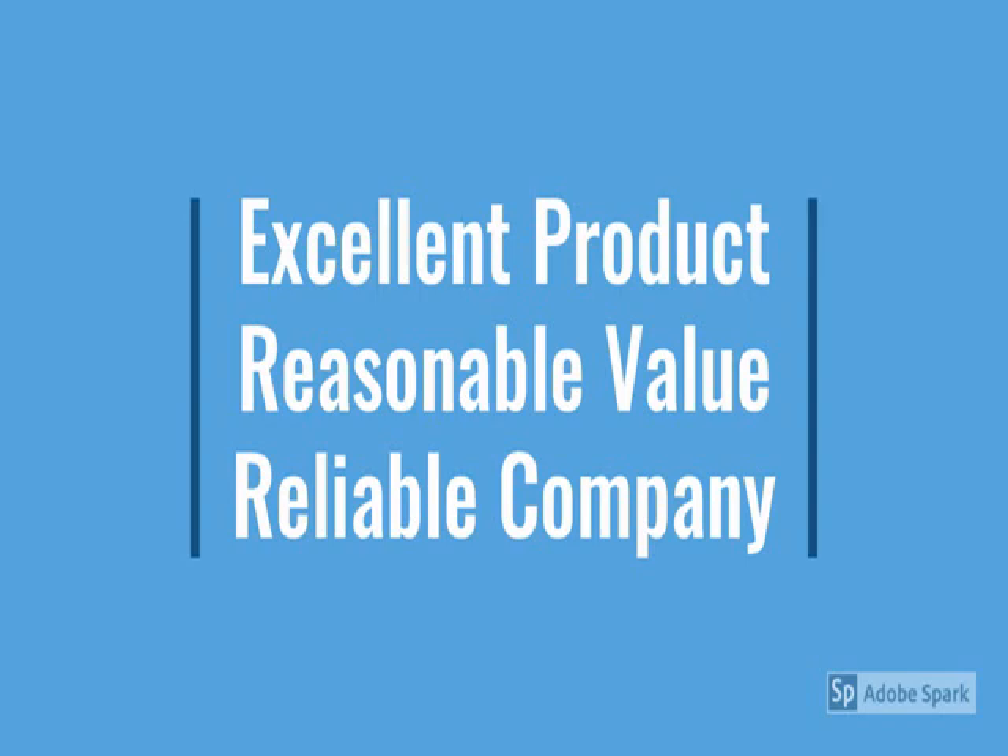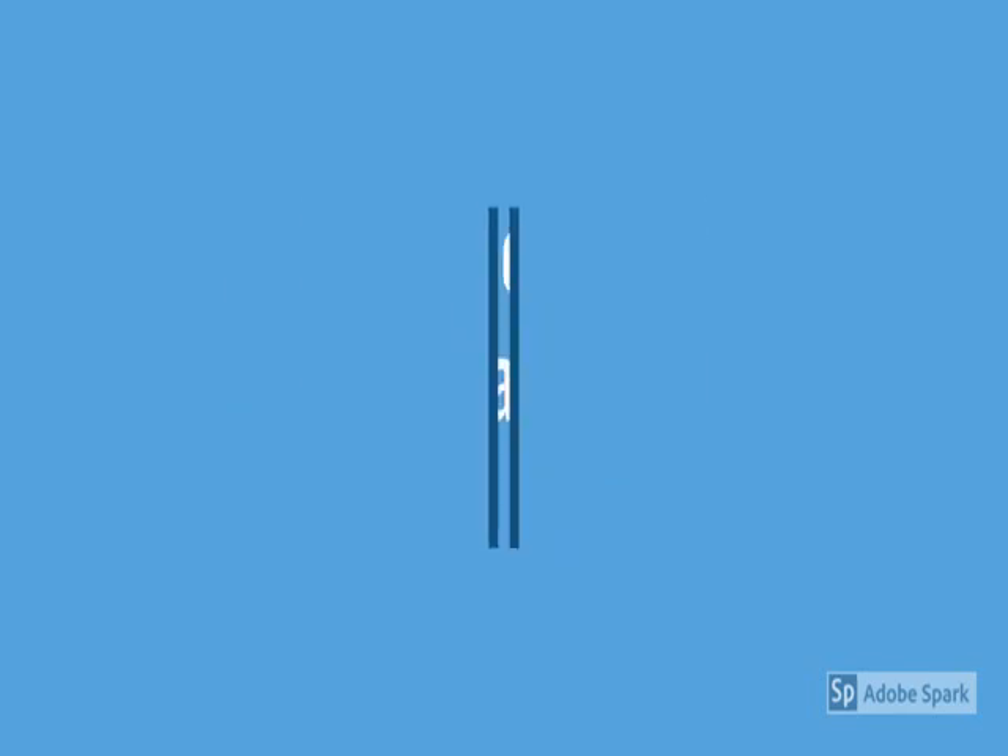I'll tell you the review in detail — check the model number below. This is a very nice product which speaks out the brand name, so check the brand name.